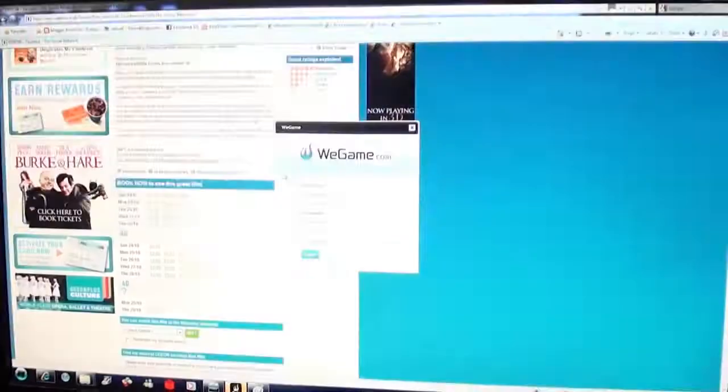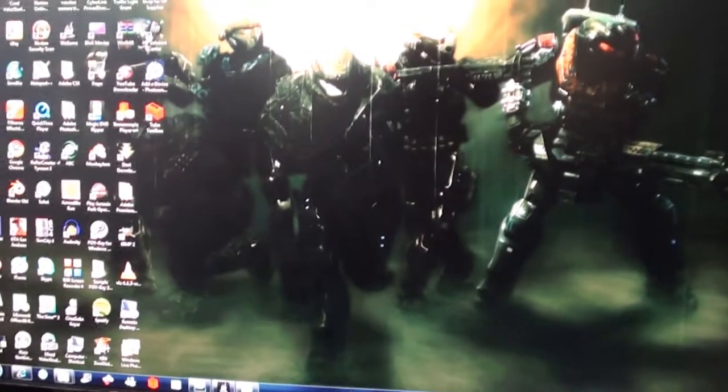I'm on the internet site right now for the Odeon, which is like our local cinema. And yes, I have got a Halo Reach background — I'm sorry. I like Halo Reach, I'll be honest, I love it. But I've also got like a slideshow going. And that is my customised start button.